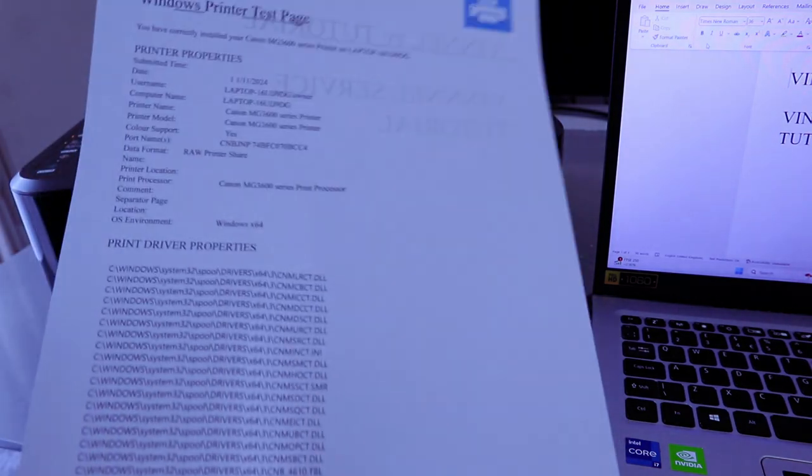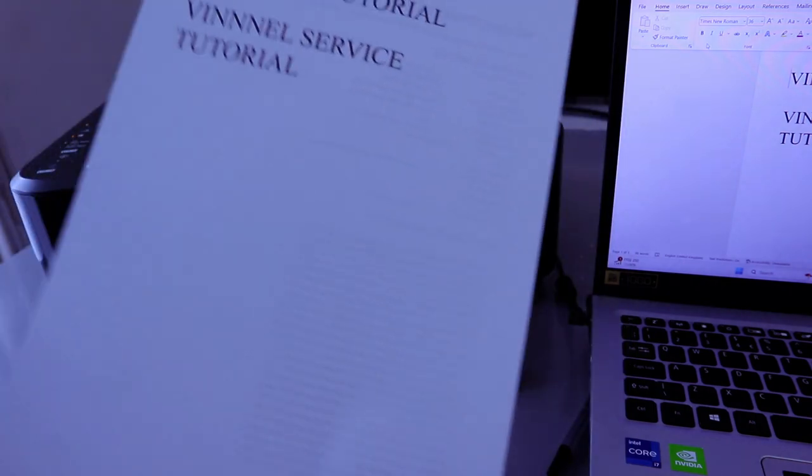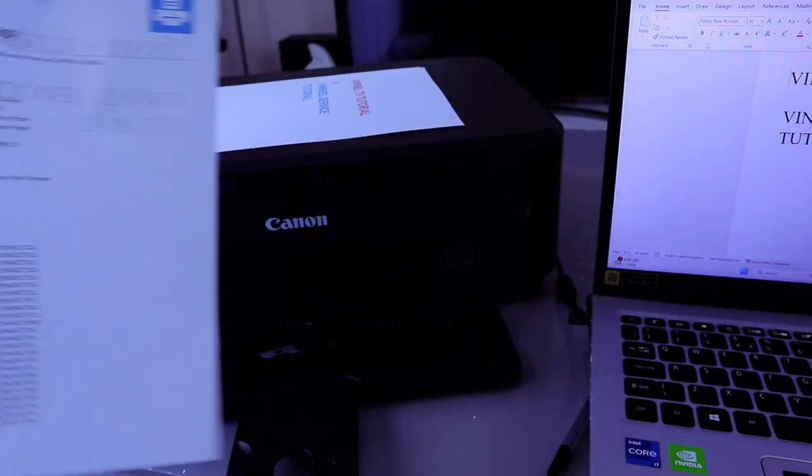There we go — this is the document we scanned and printed out double-sided. Thank you very much indeed, and stay blessed. Thank you.